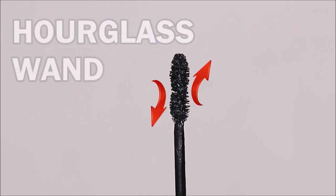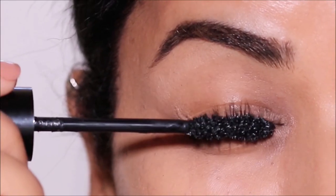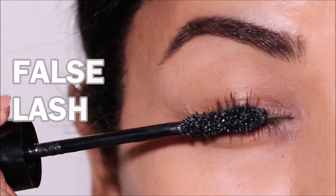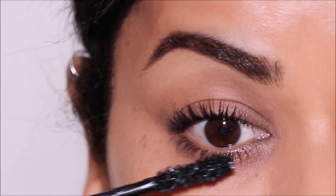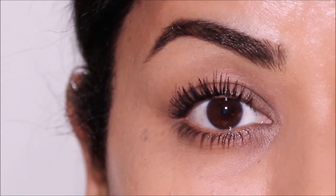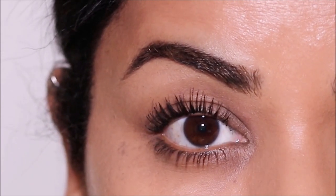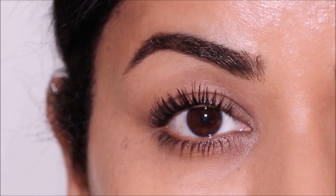Then we have the Hourglass Shape. The one I'm using is the Big Poppa Mascara by Wet n Wild. This type of mascara wand adds tons of volume and thickness to your lashes, and the shape also helps lift your lashes giving it a false lash effect. The fine teeth build up volume at the root while the hourglass shape distributes product from root to tip. The hourglass shape has both long and short bristles which work to declump and separate the lashes. If you have sparse lashes, an hourglass shape mascara is the way to go. These wands can be used on both your top and bottom lashes.